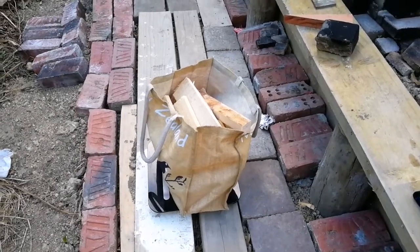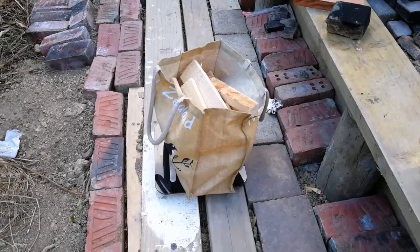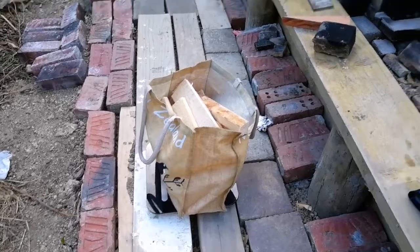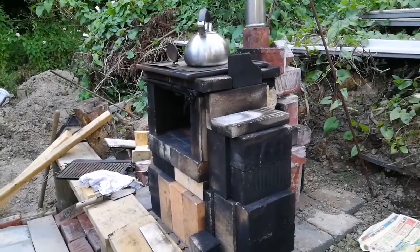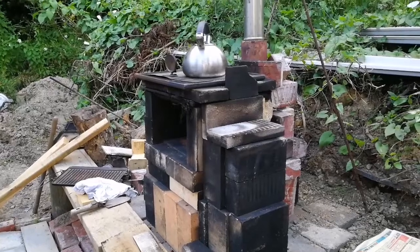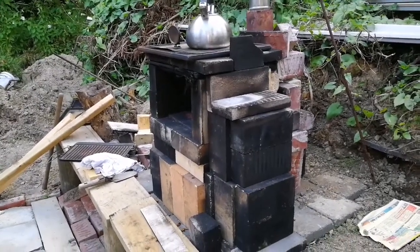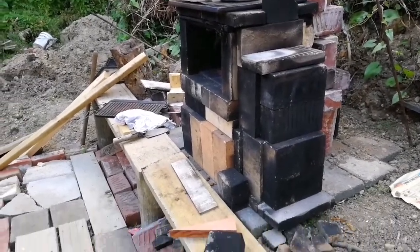I'm going to roast some potatoes today and see how much wood I require. I'll get the oven up to about 180 to 200 degrees Celsius, then stick the potatoes in for 40 minutes. I don't actually have any scales that weigh this light.